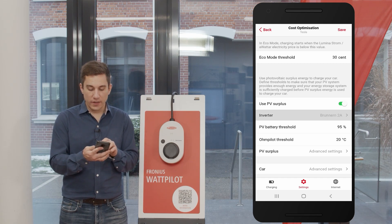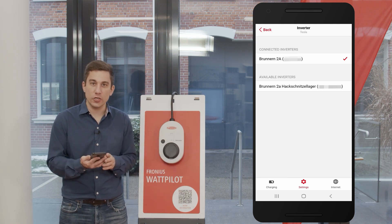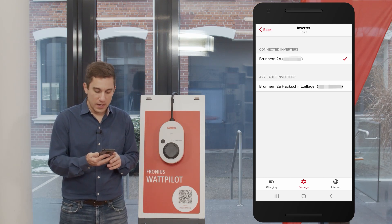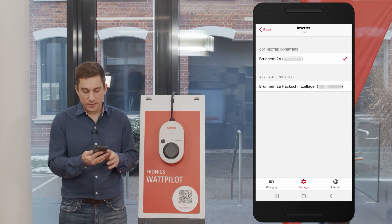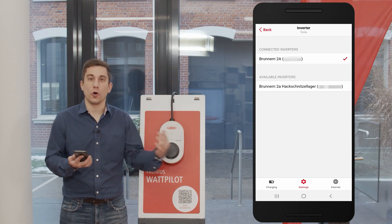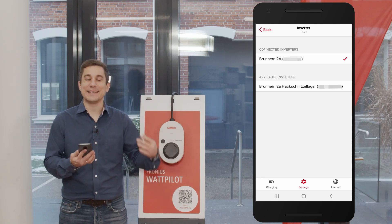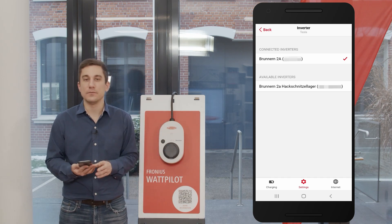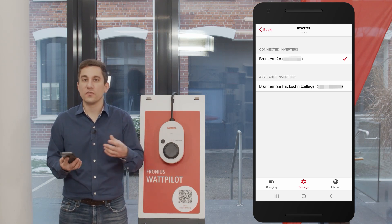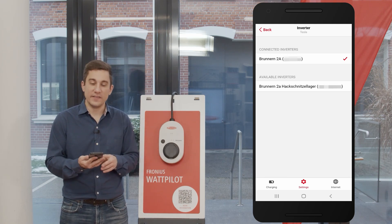Next, you can choose your inverter. During first commissioning, the Wattpilot will automatically search for an existing inverter in your connected network. If an inverter is already connected, you'll see a check mark on the right side, and you can always add another inverter to draw data from a different device. Please make sure to always choose the inverter connected with the Fronius smart meter at the feeding point of the household, as this ensures the Wattpilot receives correct data to regulate PV surplus charging.